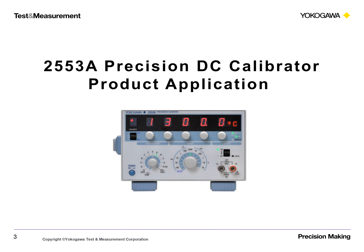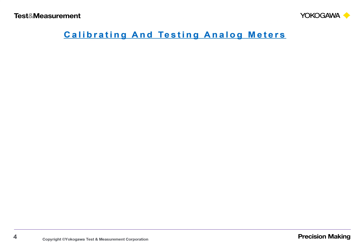Product Application: Calibrating and Testing Analog Meters — DC Amp Meter.